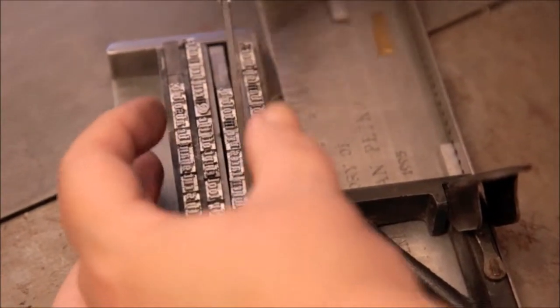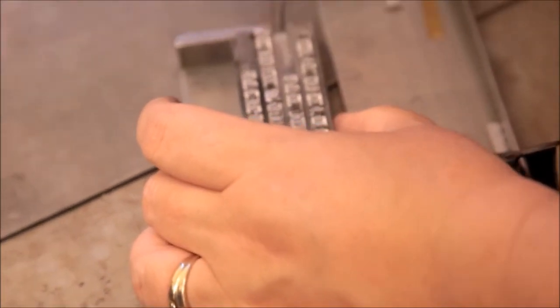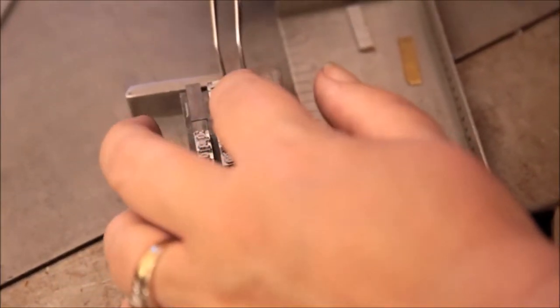Here you can see how the type from the composing stick is loaded onto the bed. It's especially important to keep everything as tight as possible so that the type itself doesn't move during the printing process.